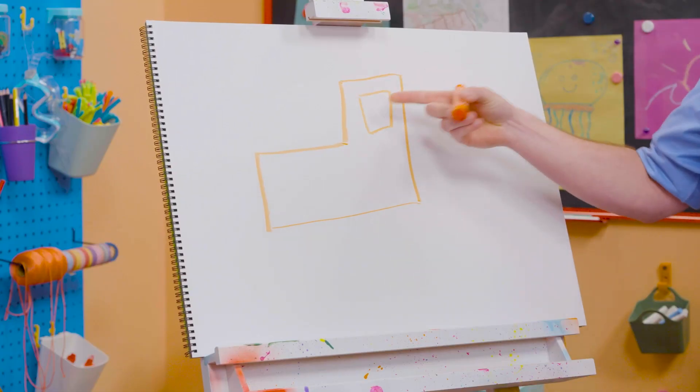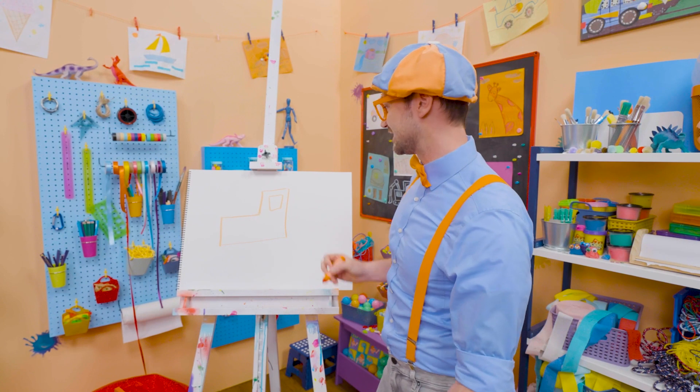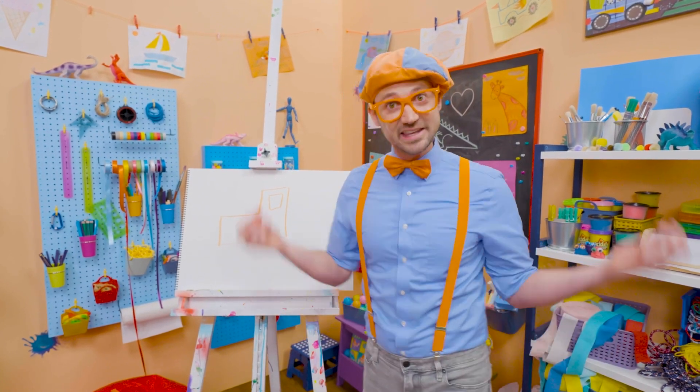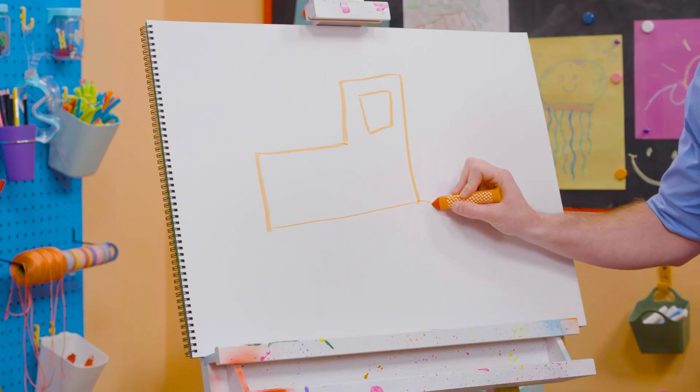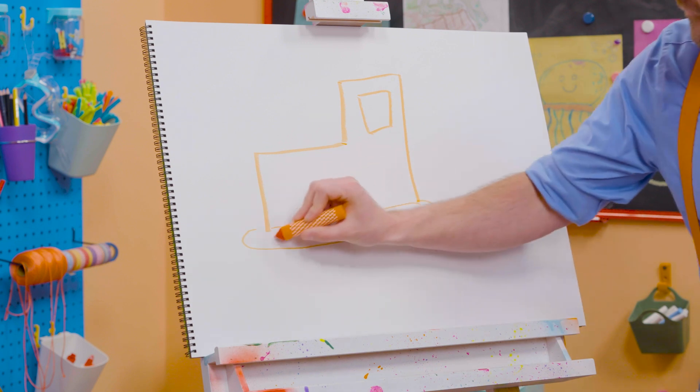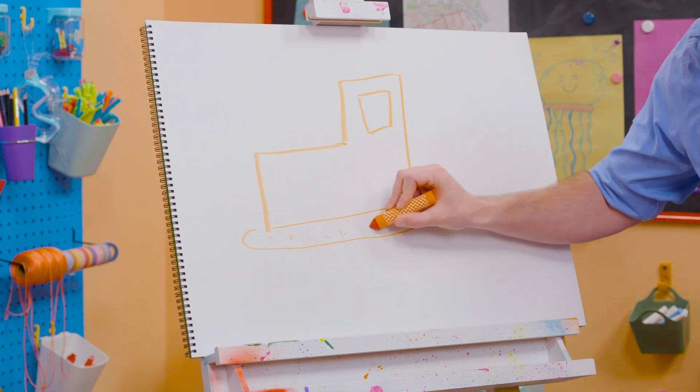Need to give them a square for a window so then they can see. Does a bulldozer have wheels and tires or tracks? Yeah, tracks! So let's draw a very, very big oval! There we go. Yeah!